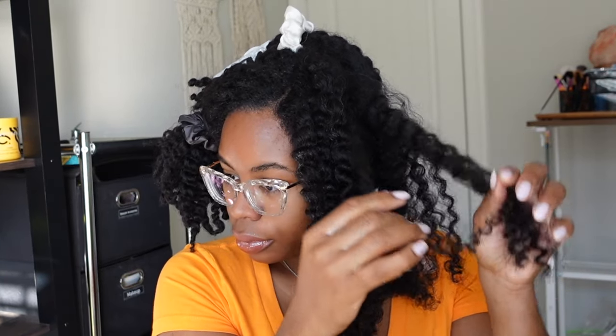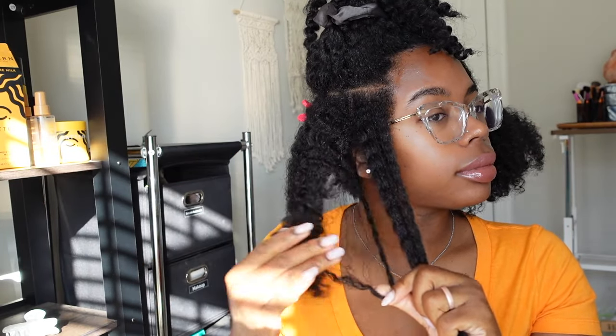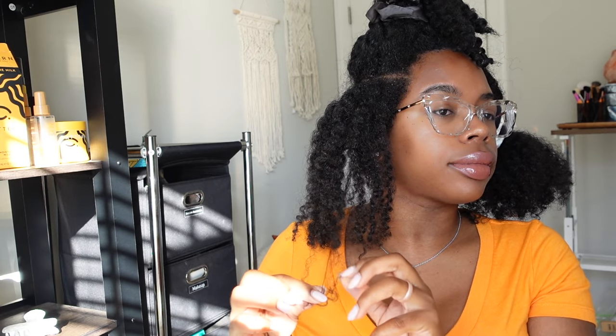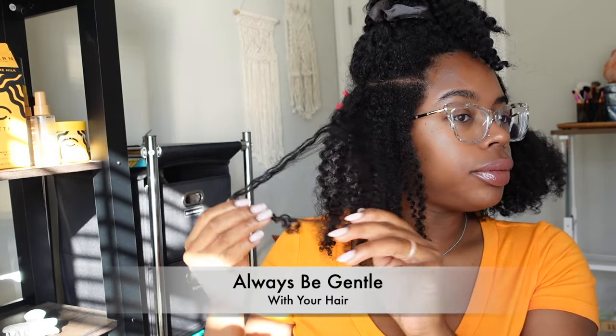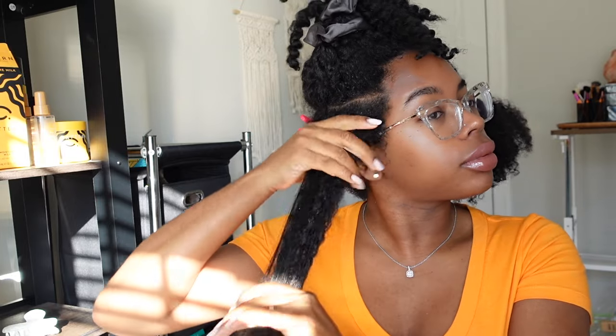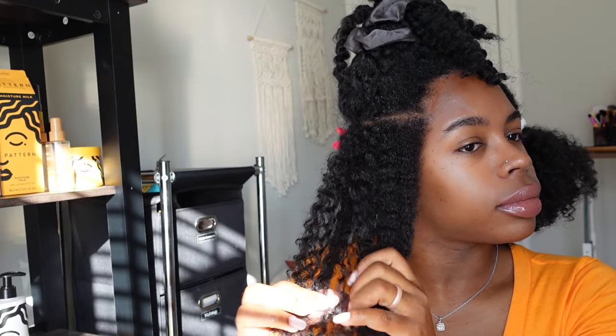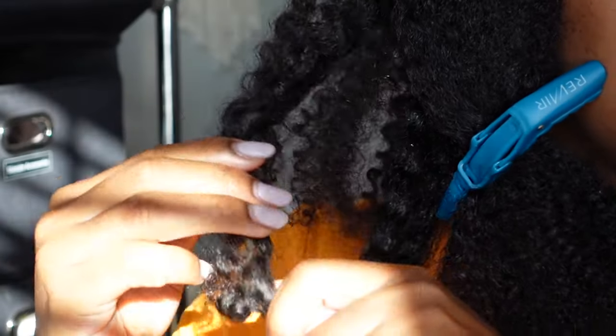That will defeat the entire purpose of the pre-poo routine. Instead, gently remove tangles and any shed hair. You can work from the bottom up, but I find you can also gently separate the hair. Here you can see me gently working through a tangle, going from the top and working my way back down gently — that is the key word. Please be gentle with your hair; actually, be more gentle than you think you need to be. Pre-pooing your natural hair can make it even more manageable and help you retain length so you can finally see your hair growth goals.